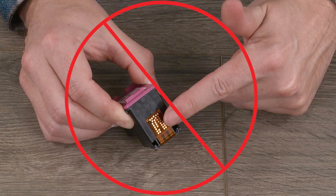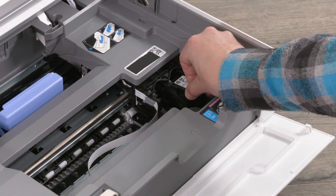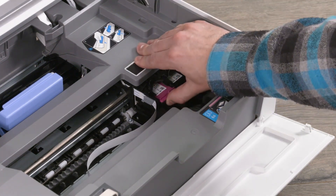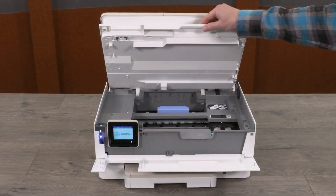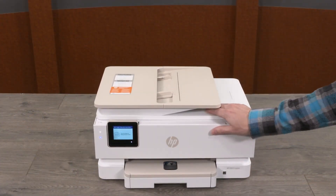Caution! Do not touch the copper-colored contacts or the ink nozzles. Handling these parts can result in clogs, ink failure, and bad electrical connections. Slide the ink cartridges into their corresponding slots until they snap into place. When you are done loading the cartridges, lower the cartridge access door and close the front door.